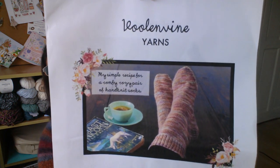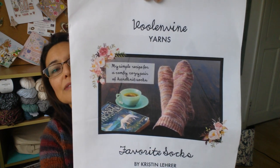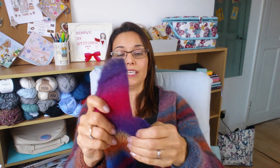I only look at the pattern for the heels and toes really — it's my recipe now. It's the Full and Vine Yarns Favourite Socks pattern; she has her own podcast, I'll link everything below. It's just a basic sock.